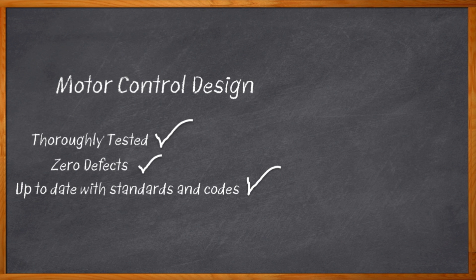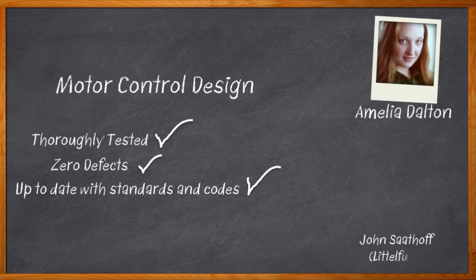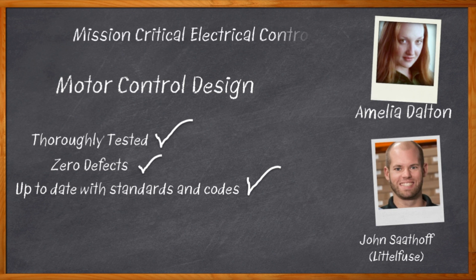Hi, I'm Amelia Dalton, host of Chalk Talk. If you're working on a mission critical design, there is a very important list of requirements that you will need to consider when looking at your electromechanical controls — including how well they have been tested, availability of inventory, and most importantly the quality of components. In this episode of Chalk Talk, John Sathoff from Littelfuse joins me to discuss mission critical electrical controls from Heartland Controls. John and I dig into the details of the variety of electromechanical solutions offered by Heartland Controls, the benefits they bring to mission critical designs, and how you can get started.